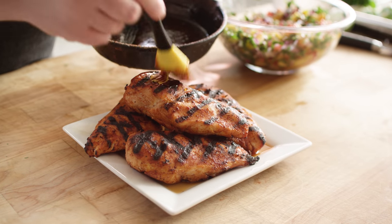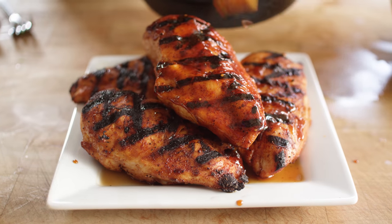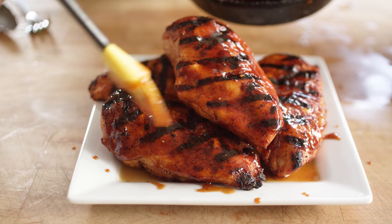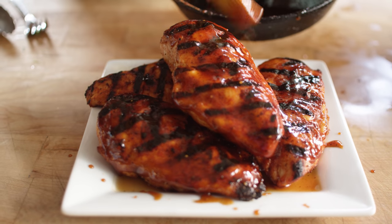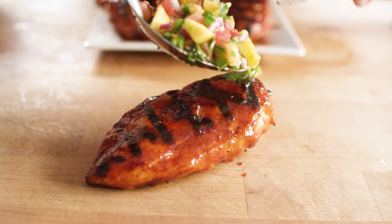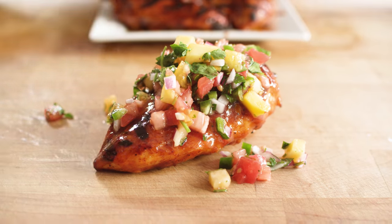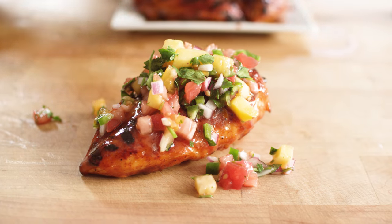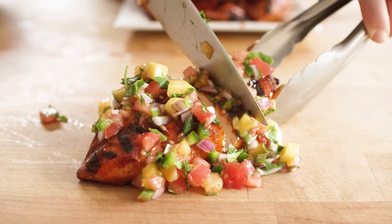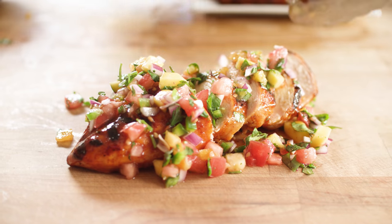Hot off the grill, you want to get your glaze onto your chicken. Your glaze should be thin enough to spread easily, but sticky enough to stay right where you put it. We're gonna get a bright fruitiness out of this, and of course that barbecue sauce flavor. Just look at the sheen that it adds — much like the salsa, it's really visually appealing as well as tasty. I would serve each one of these breasts on a plate topped with your mango pico de gallo. When you cut in, everything just kind of falls together.